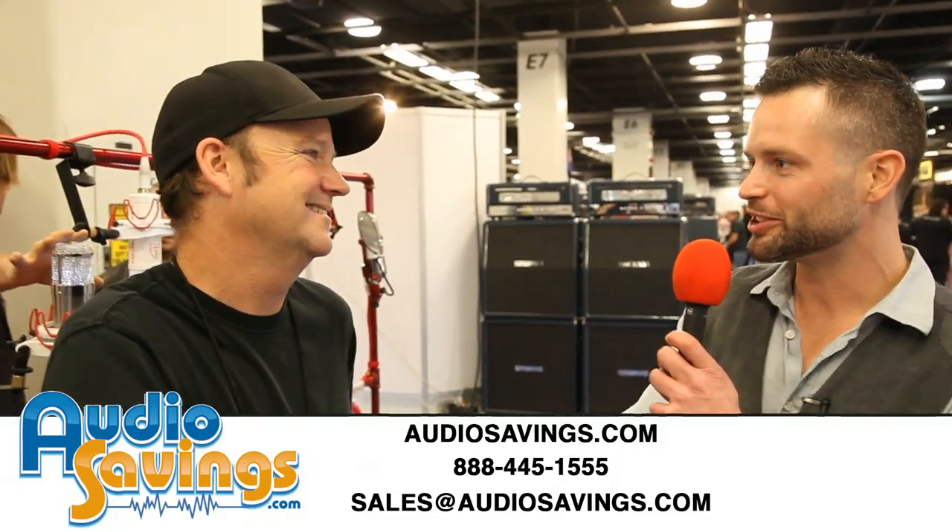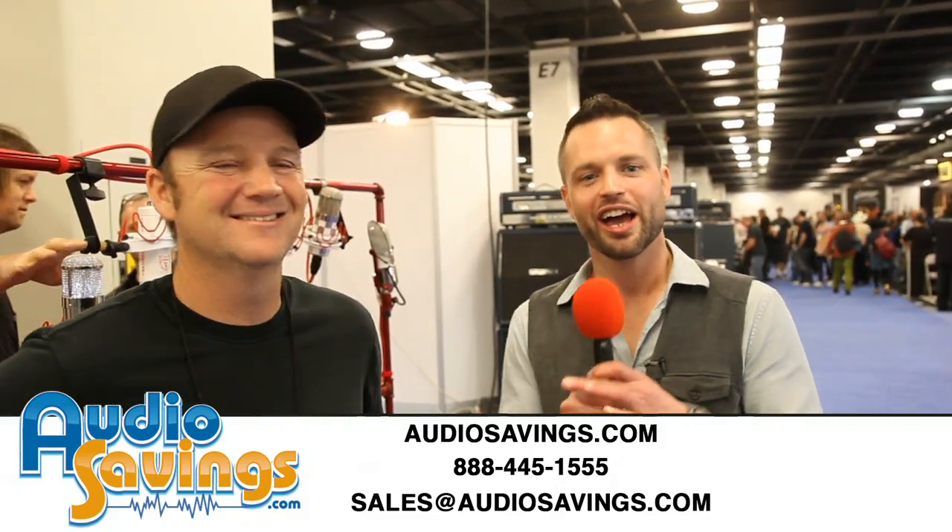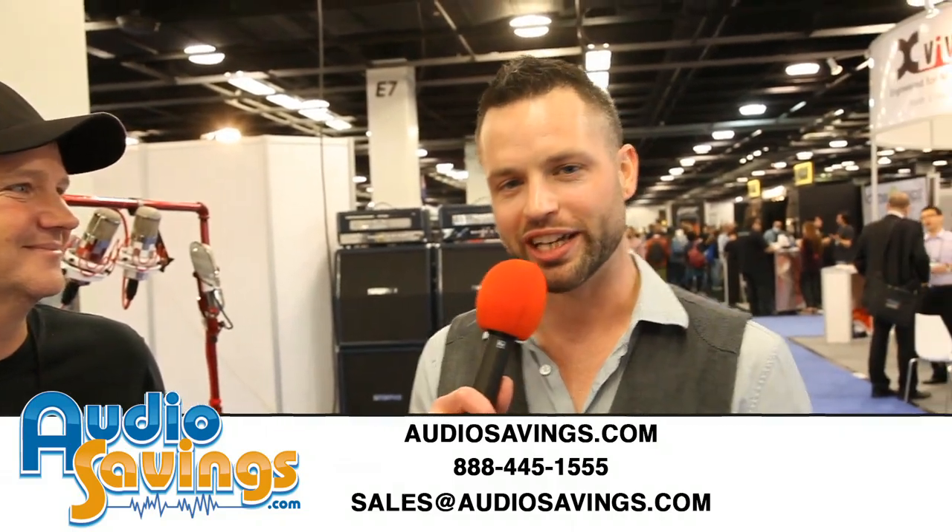Thank you so much for checking out. It's my pleasure, Johnny. I'm Will with Audio Savings — thanks for tuning in, we'll see you guys next time.